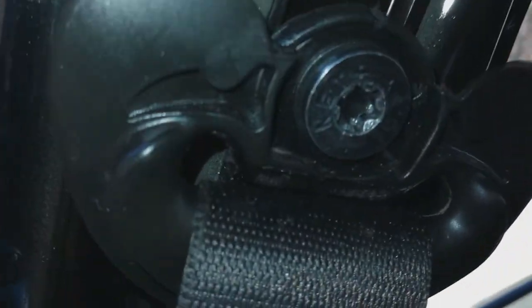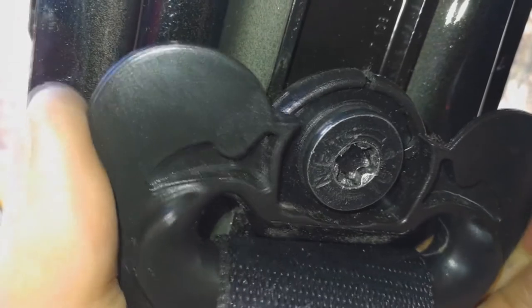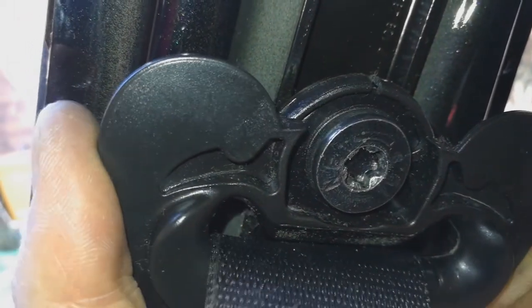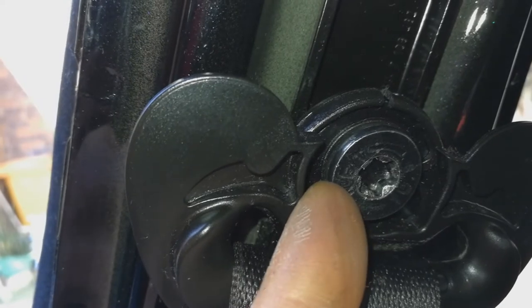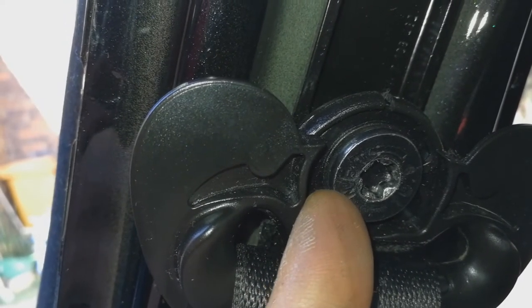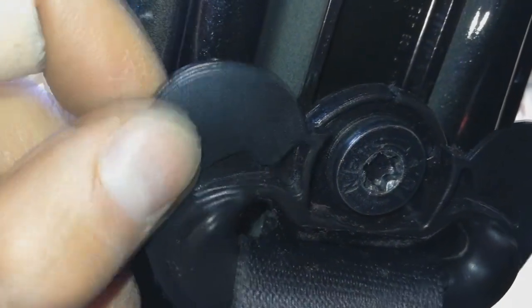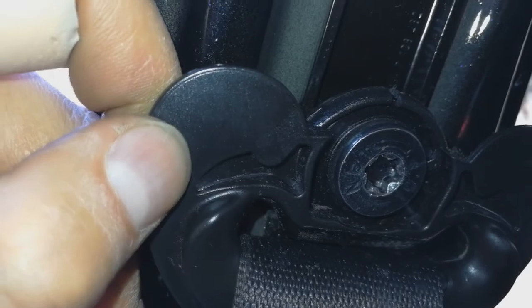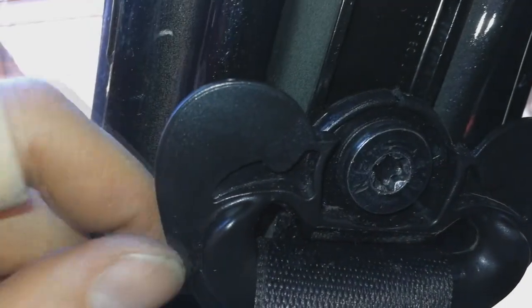Now if you can hear it — I'm gonna get really close — that clicking is gone. The noise originates from this tired spacer, or kind of a spring washer, that over time has lost its springiness. I've just manually changed it, but obviously what you need to do is replace that washer because this one is tired.